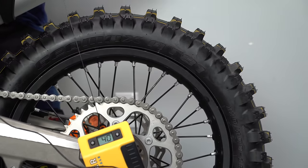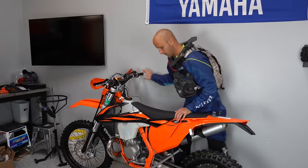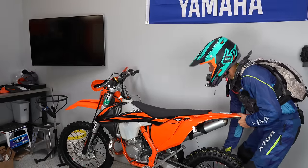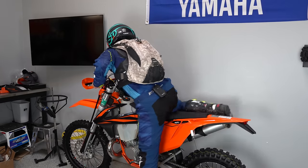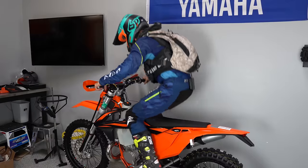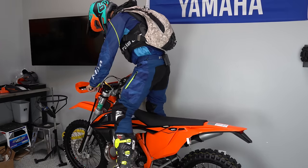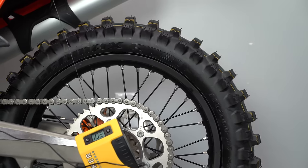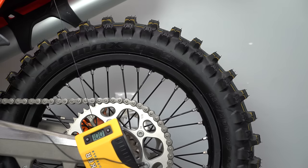Now I'm going to get my helmet and see what my race sag is. I'm setting the bike right over by the wall — that gives me the ability to balance myself off the wall with my hand. What I like to do is give it a bounce and let the suspension settle. I'm fully dressed out in all my gear, up in my attack position, and I'm getting 106 millimeters of sag.